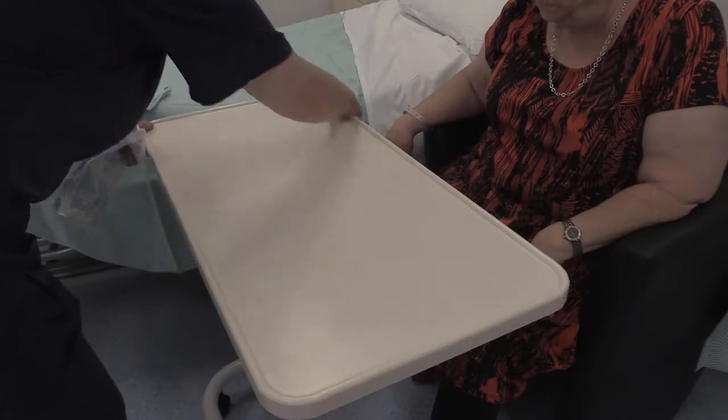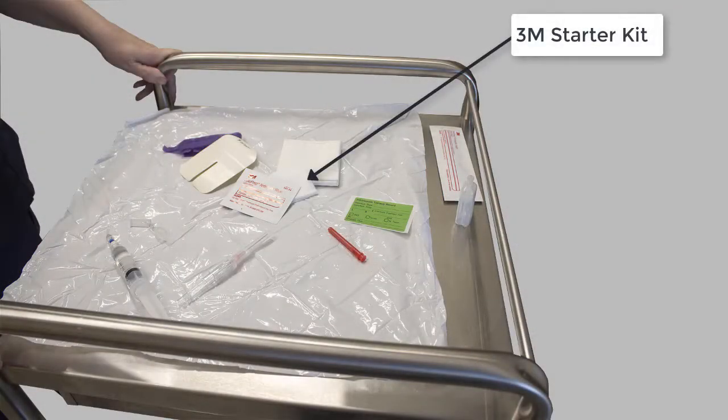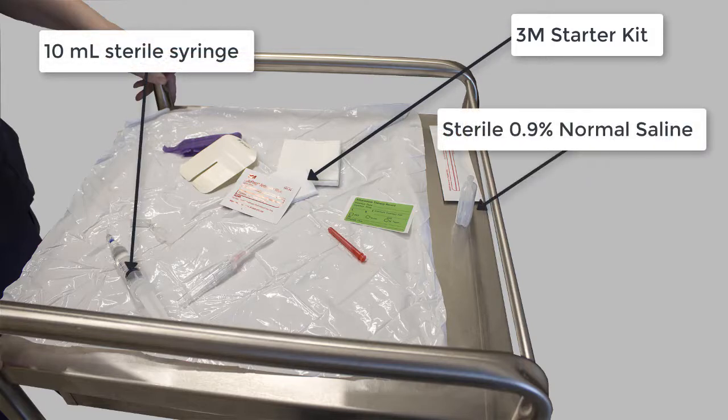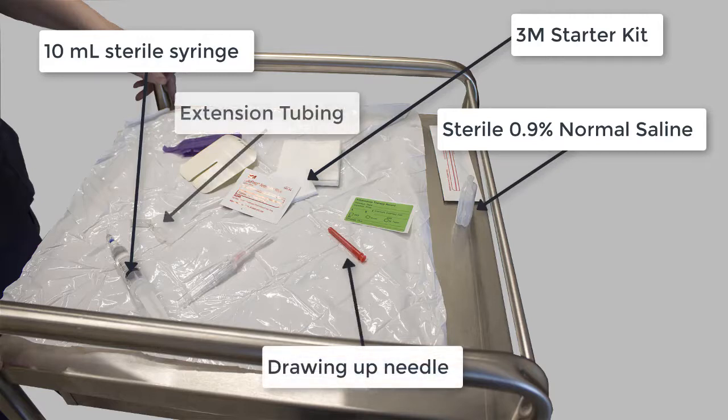The equipment required to insert a cannula is a 3M starter kit, a 10 ml syringe, 10 ml of 0.9% sodium chloride, a drawing up needle, extension tubing and valve, the appropriately sized cannula, and depending on your technique, sterile or non-sterile gloves.